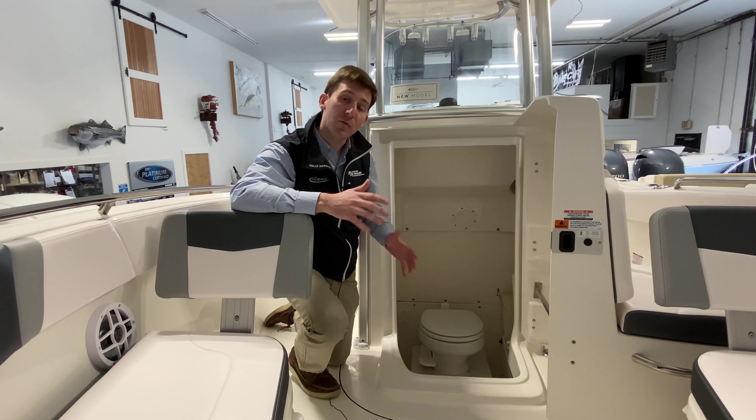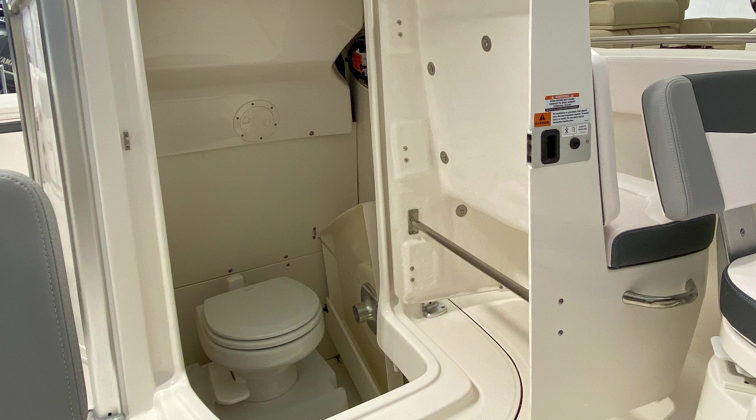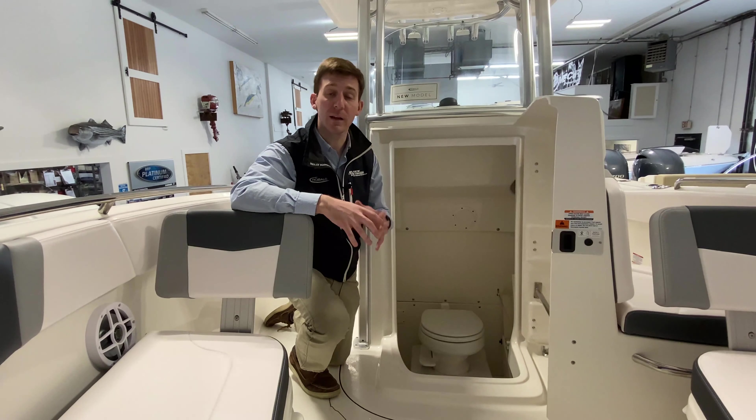This boat also has the optional bow filler and bow table. The great thing about the R230 is the table stores — it has a dedicated storage area on the port side of the console. On the starboard side you have the legs for the filler piece and the legs for the table. It always stores in the boat, so you can never forget it. Really great design by Robalo.